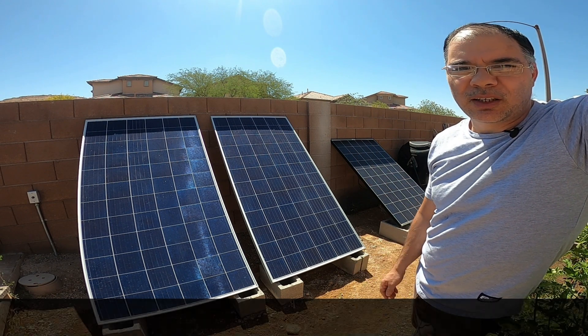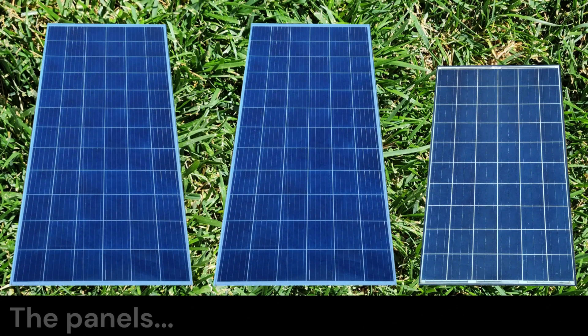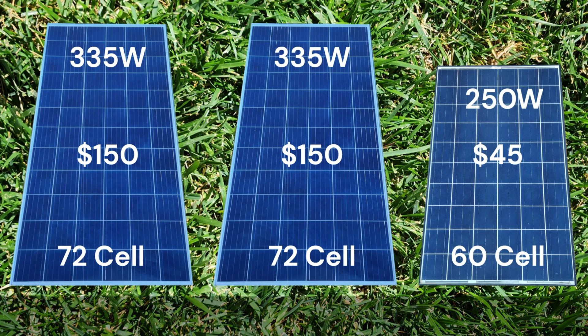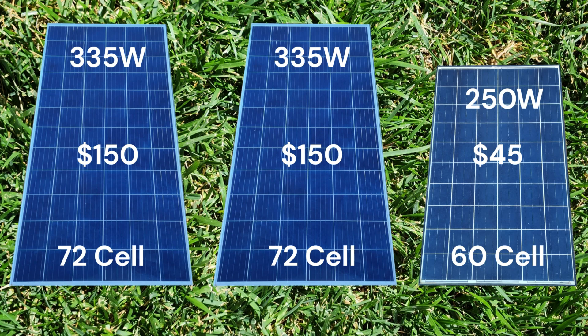Let's quickly go over the stats of our panels. The larger panels are 335-watt 72-cell poly panels by Risen Technology, and I got them for $150 each brand new. The third panel is a 250-watt Trina Solar / SanTan Solar 60-cell poly panel, and I got it used for just $45 — I'm guessing it's between five and ten years old. Last I checked they actually went up in price by $20 since my purchase. I love these little panels.